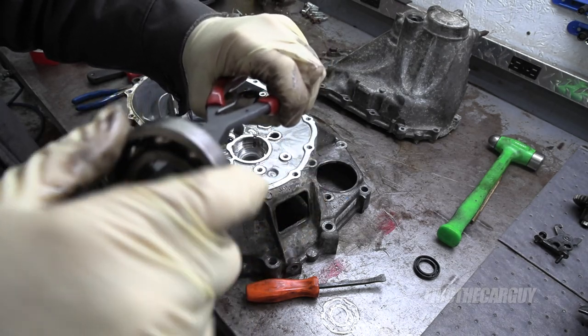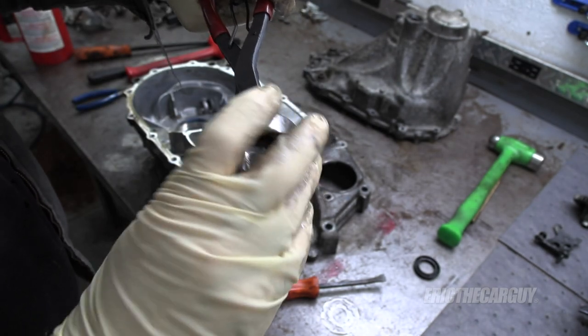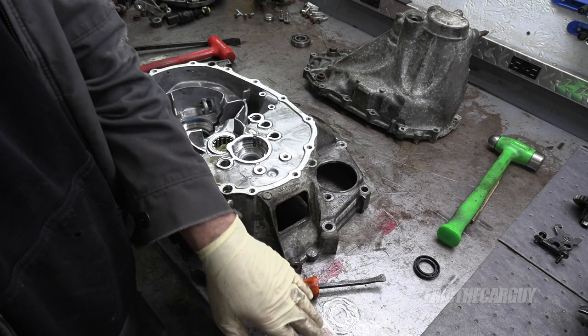That is the noise right there. That's the easiest bearing in the transmission to replace, thankfully. Super common problem. This one's going bye-bye along with the seal.